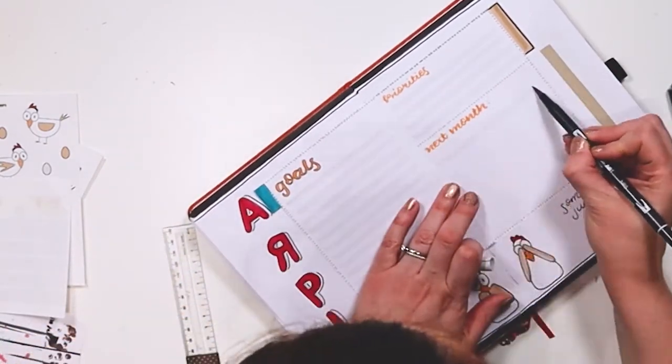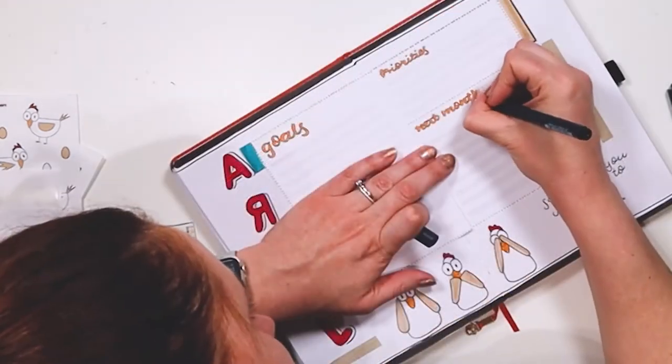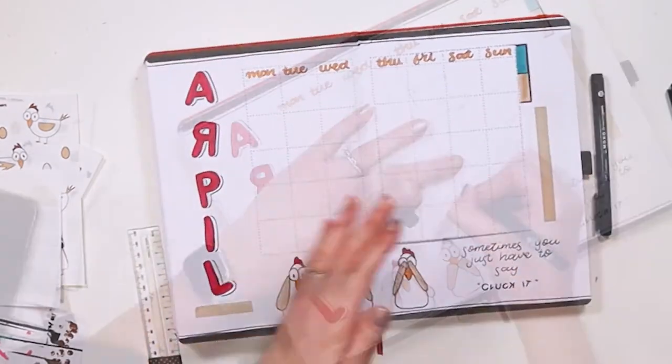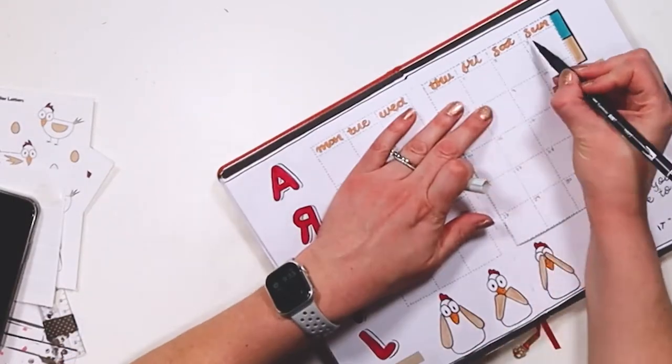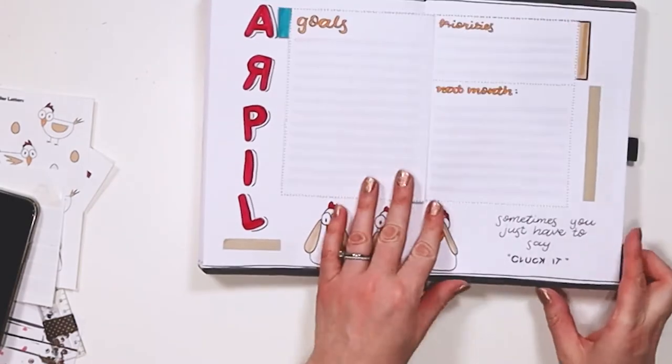Here I'm adding my goals, my priorities, and my space for next month. The goals area looks lofty given how big it is, but it's actually for sticky notes — not that I have a million goals I want to accomplish for April.